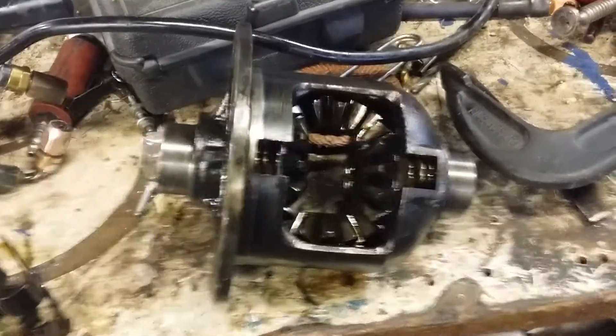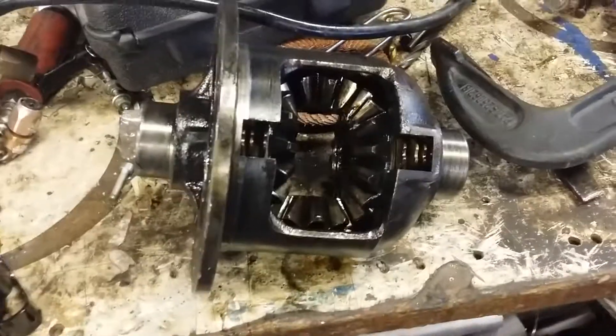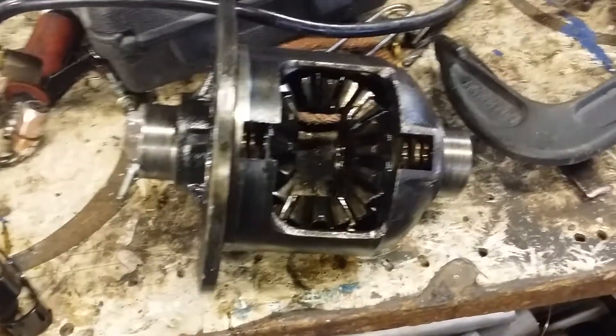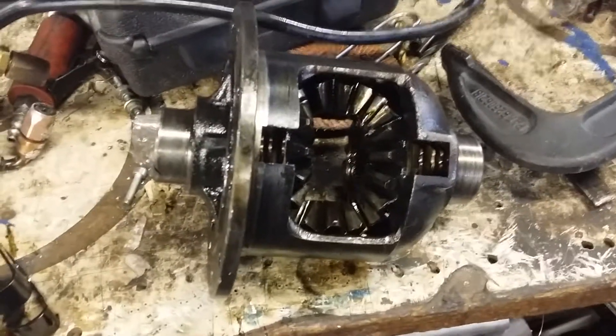I get this question a lot. This is our reclutched 8.8 posi unit. We're reinstalling the bigger truck spring and a lot of guys have a problem getting this set up, and I'm going to give you a simple stupid trick. All you need are two hose clamps and a vise.